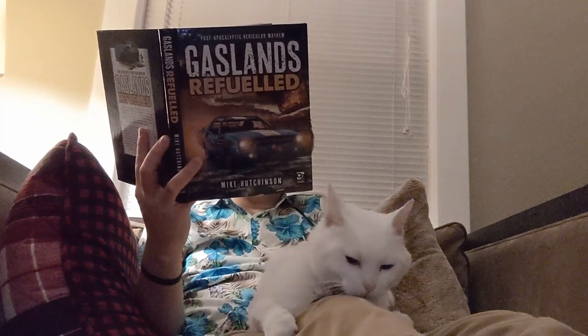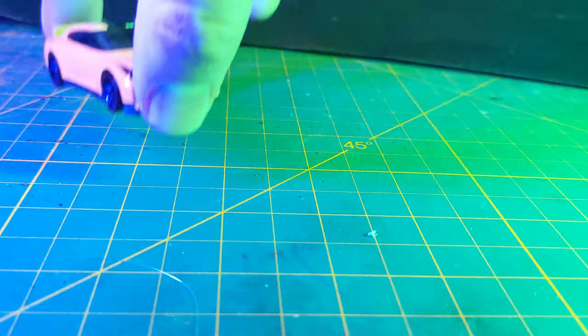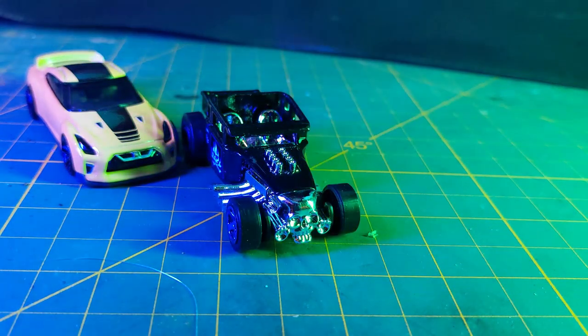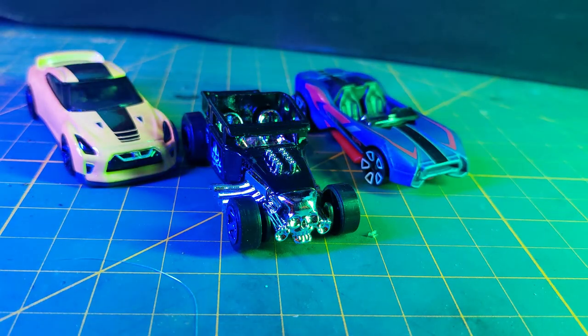So right before COVID, my game group started playing Gaslands. Now if you're not familiar with Gaslands, this is like a 1/64-ish scale miniature game that basically gives you the excuse to steal some kids' Matchbox cars and turn them into a Mad Max or Death Race-inspired Machines of Mayhem.